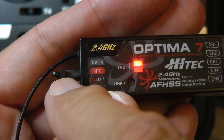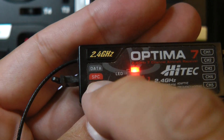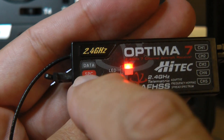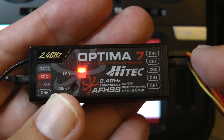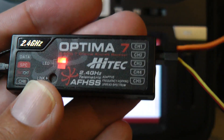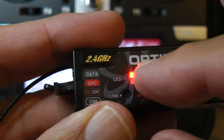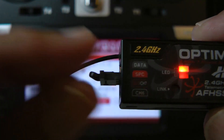By removing this jumper, we can get voltage telemetry, and I'm going to show that next. What's unique about SPC with High-Tech — and this can confuse beginners — is that this port provides power to the radio part of the receiver. You're still going to feed it power for the servos coming typically from an ESC with a BEC, but the actual radio portion of this receiver is going to be powered independently from the SPC port.